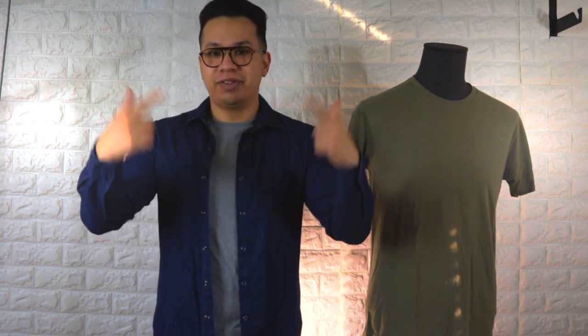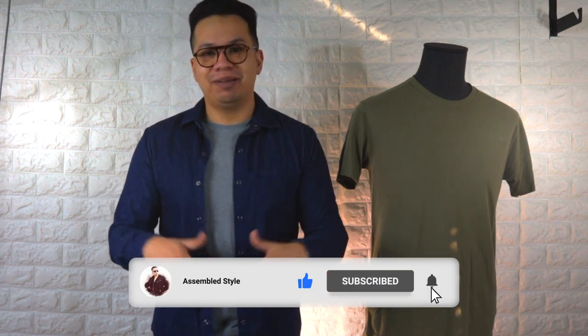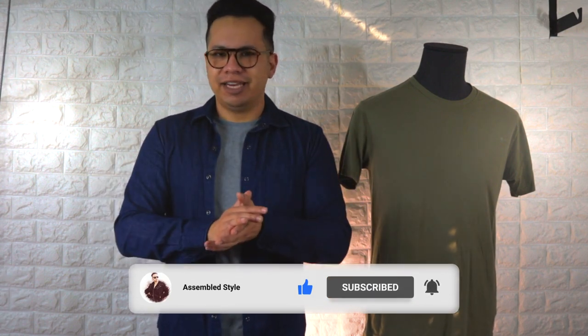I also want to mention that this is not a sponsored review — True Classic Tees did not reach out to me to do anything for them. The link and code will be down in the description below. I hate to do the YouTube thing, but please like, subscribe, and comment — anything helps the channel. I'll see you guys on the next one. Peace.